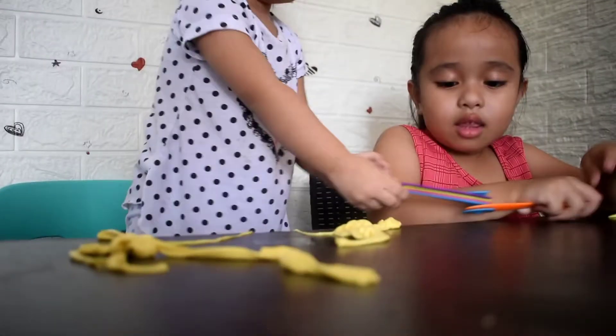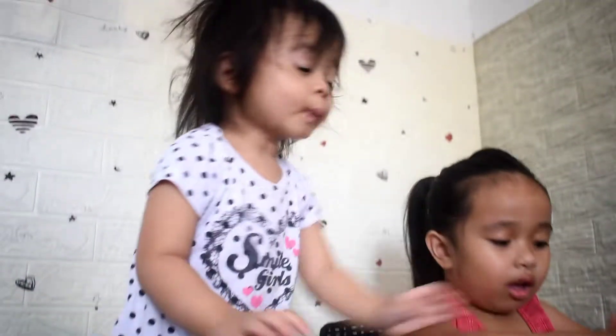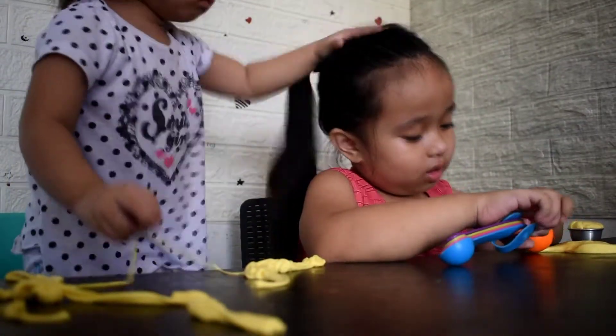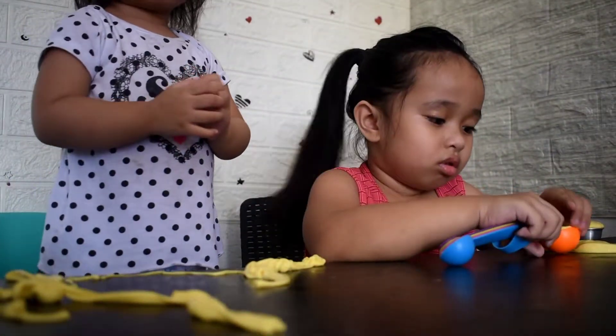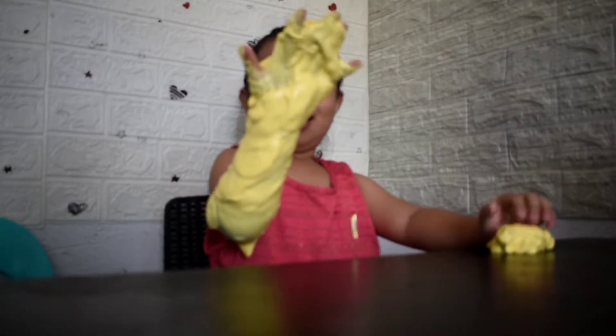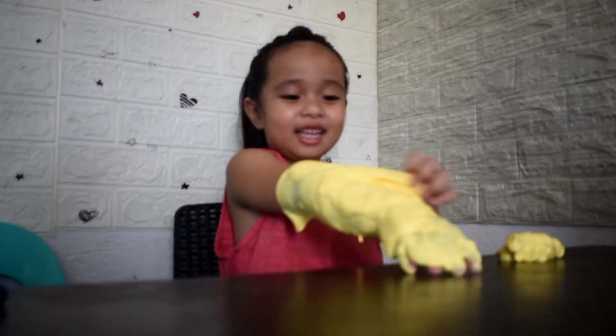Ellie, borrow your auntie. Hey, I know fighting. What happened? I'm not an alien anymore — this is only just a glove.